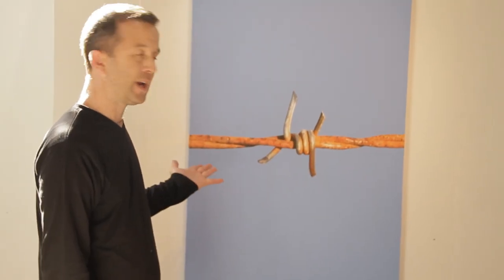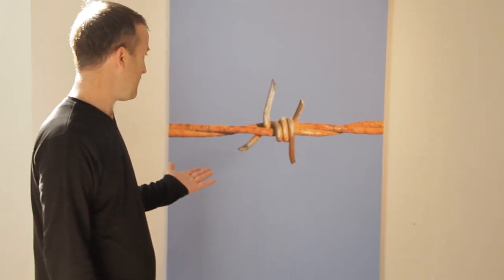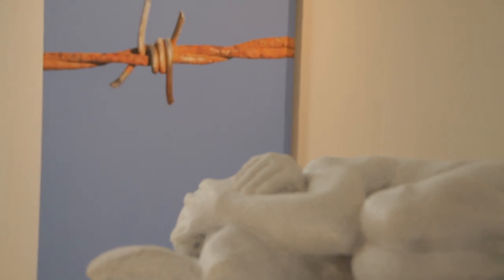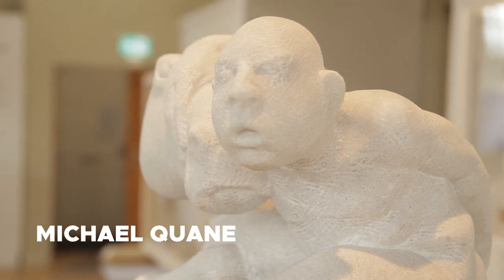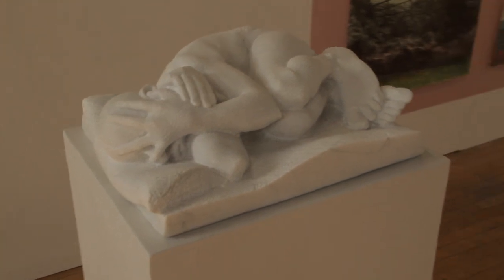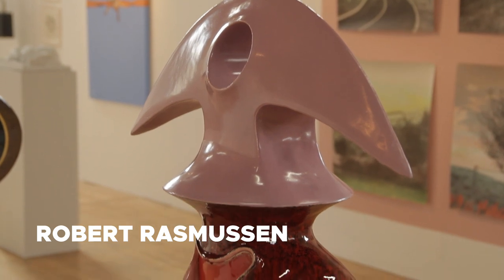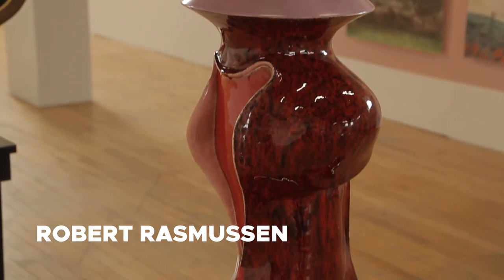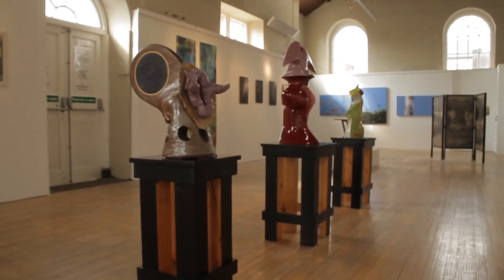There are themes of the land going on here with the barbed wire, and there's an obvious moment where I put this together with Michael Quaine's work here — incredible objects, these arcane structures made out of ceramic with their own handmade plinths.